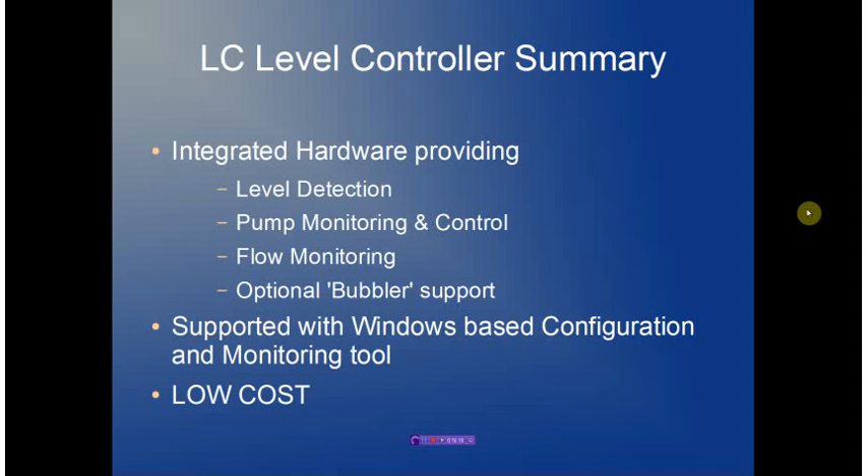In summary, the LC family provides a level detection subsystem, pump monitoring and control, and integrated flow monitoring with the option of adding a bubbler subsystem. The entire controller is supported through a Windows-based configuration and monitoring tool, providing a very low-cost solution for pump station control. Further information is available on the ingramproducts.com website. Thank you very much.